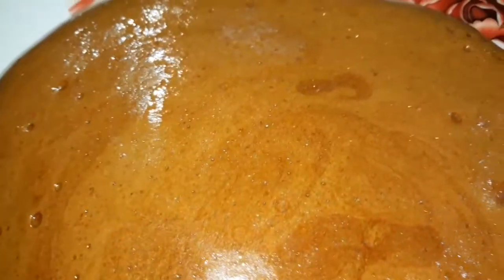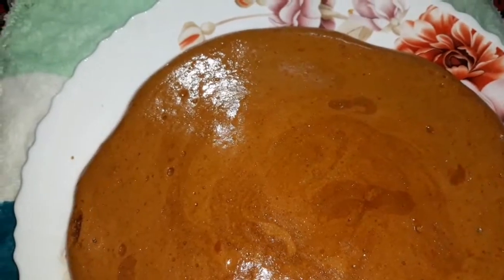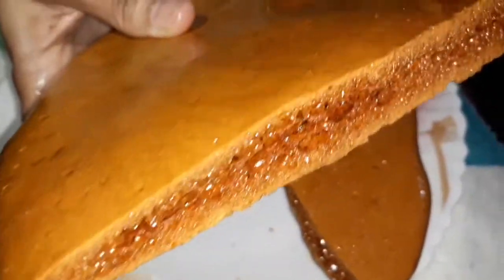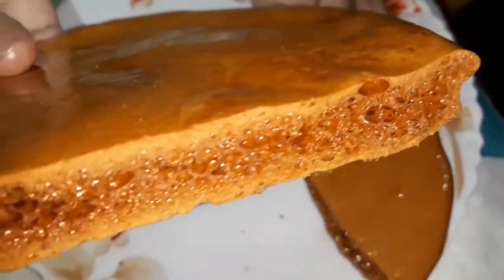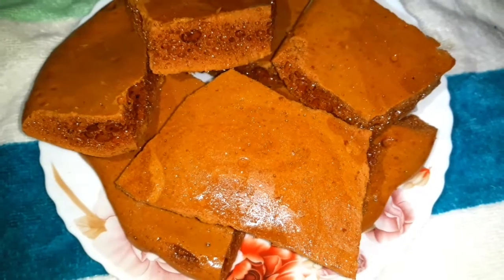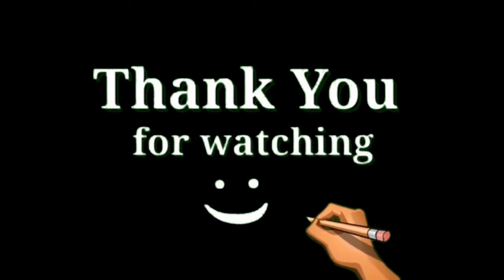[Bengali] You can break it apart to show how it looks inside. This is how it turns out when made this way.